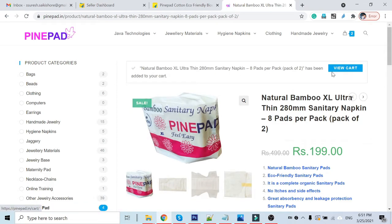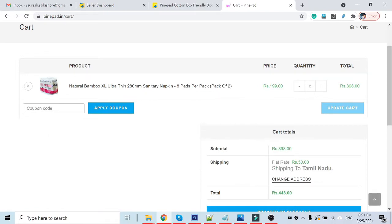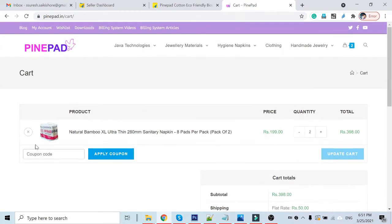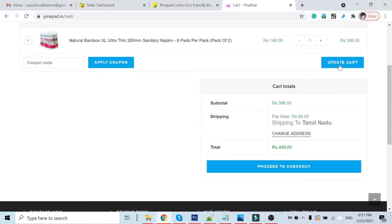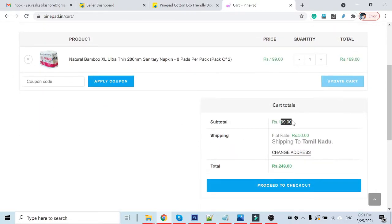You will see a section where you can click 'View Cart'. Go to the view cart page, where you can apply the coupon code. I had selected a quantity of 2, so I am now reducing it to 1 and clicking 'Update Cart'.